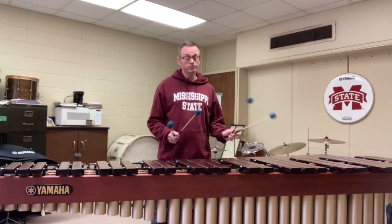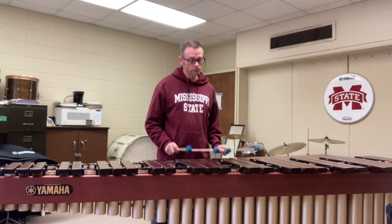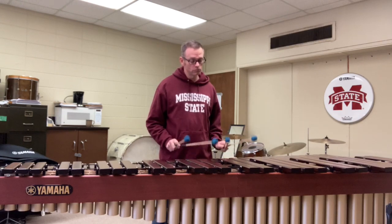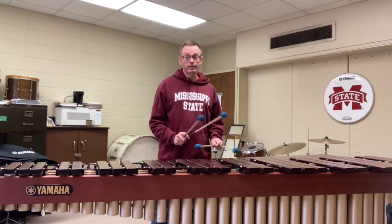And then the 2s, and then finally the 1s.